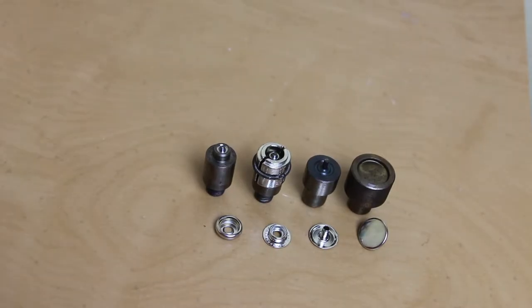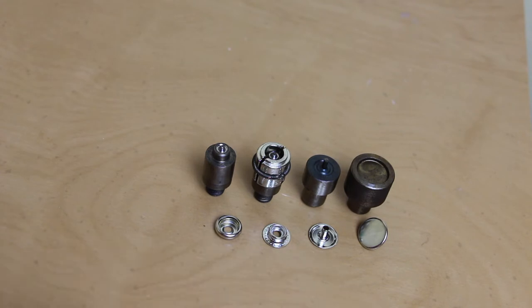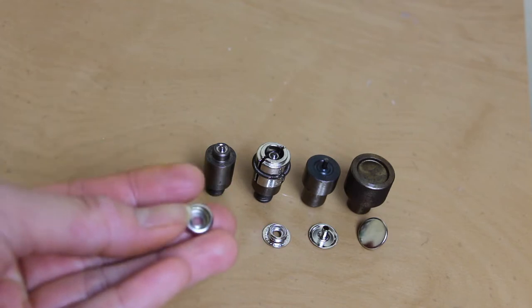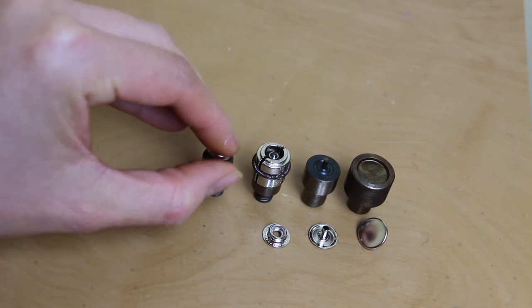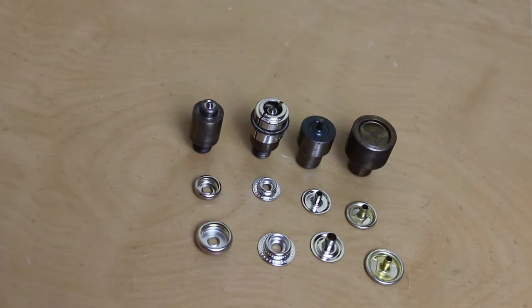You can't just use any dies for any fasteners. The dies have to fit the specific fasteners you want to install. Here we have line metal snaps, which we also refer to as utility spring snaps on our website. As you can see, each die piece is different and that's because each snap piece is different. The dies are molded to exactly fit the snap piece. So you can see how they come together perfectly. These dies are for size 20 line metal snaps.